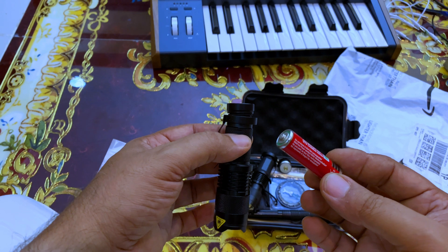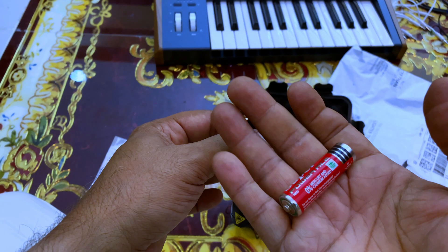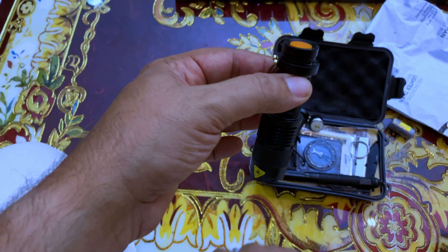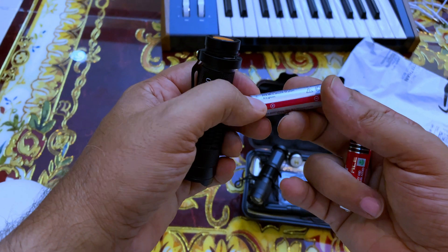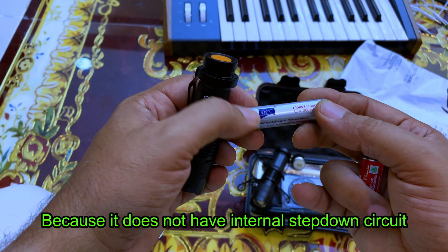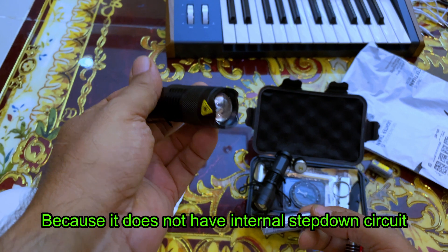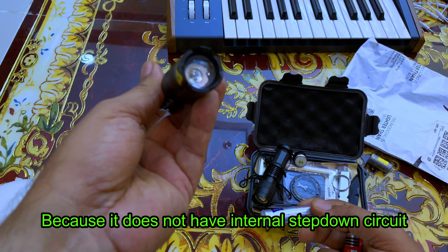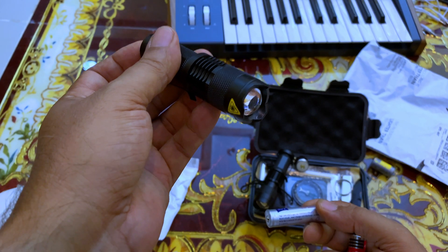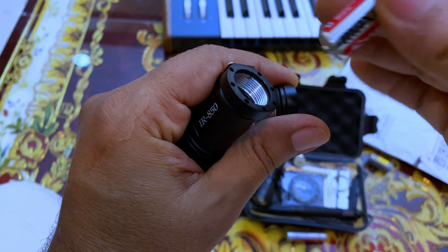So the correct thing to do for this 840 nanometer infrared light is to use 1.5 volts. Otherwise, if you put the 14500-size lithium ion battery at 3.7 volts, you are going to lose your IR light — it will burn. Simply it's not just an LED, it is an infrared LED, and it will be destroyed.